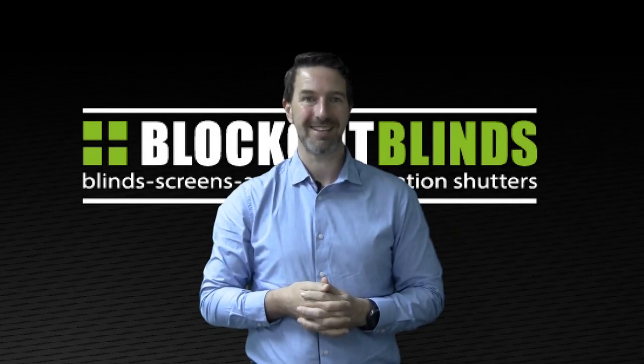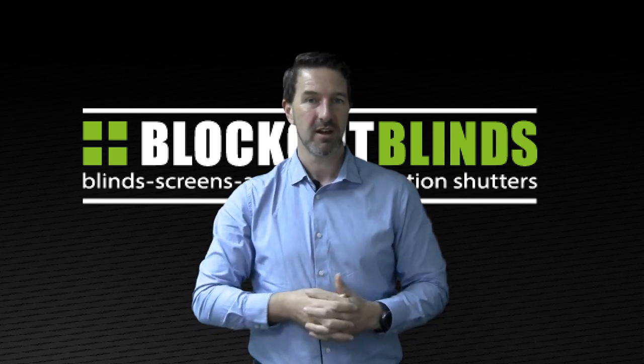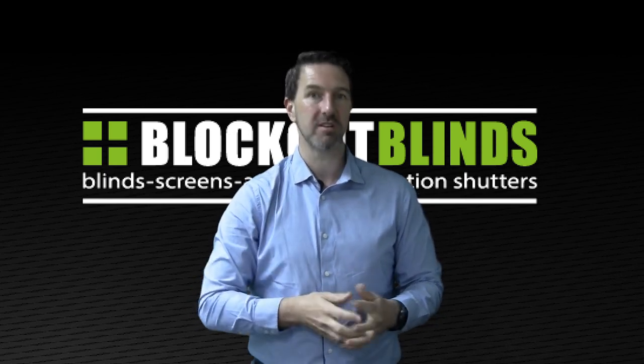Hi, I'm Jason from the brand Blockout Blinds, and today I'm going to show you how you can add a bit of style to your roller blinds with what we call bonded pelmets.